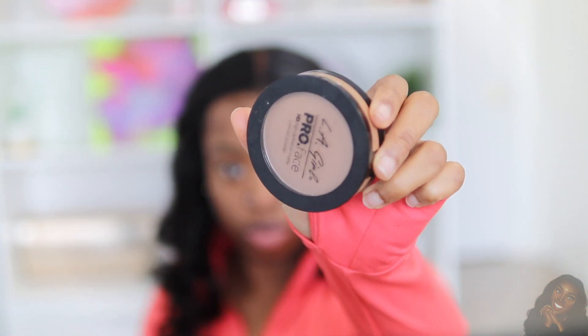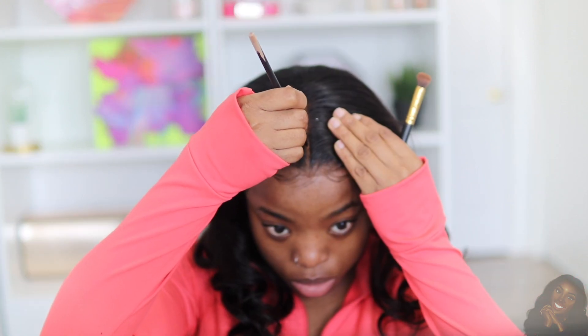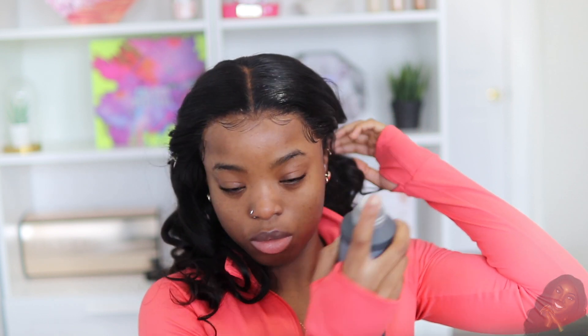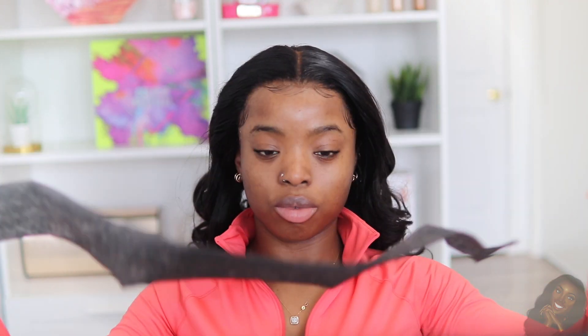I'll be using my olive oil mousse and my Got2B hair gel to lay down my baby hairs. Then I'm going to take my Elego Pro powder and use this on the perimeter of my lace front and on the part as well, just to ensure everything blends into my skin flawlessly. Next I'm going to use some hairspray for that extra security on my wig because I'm going out later, so I want my wig to be extra secure.